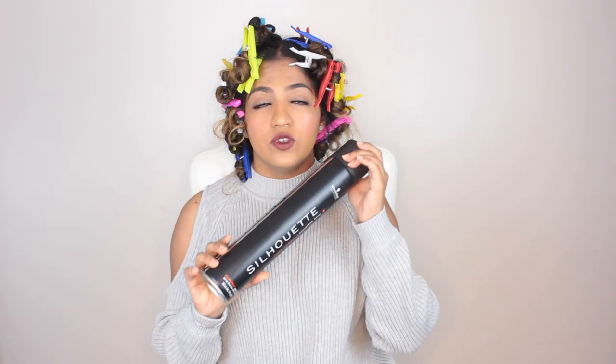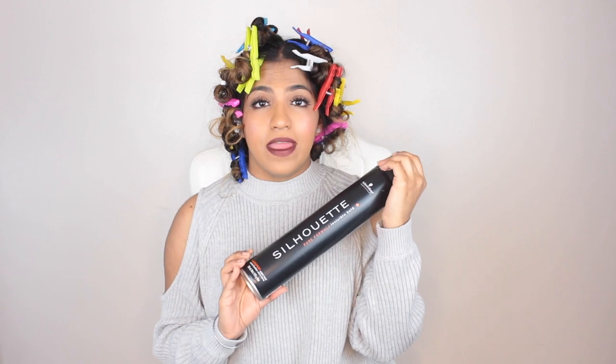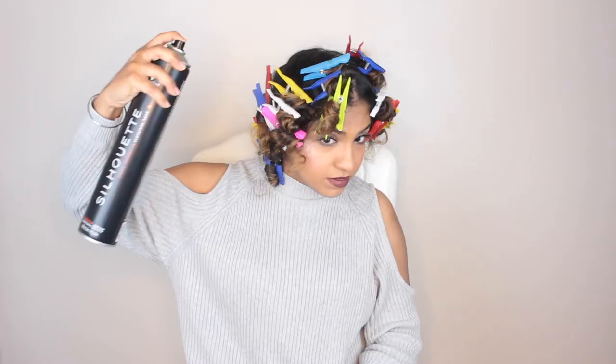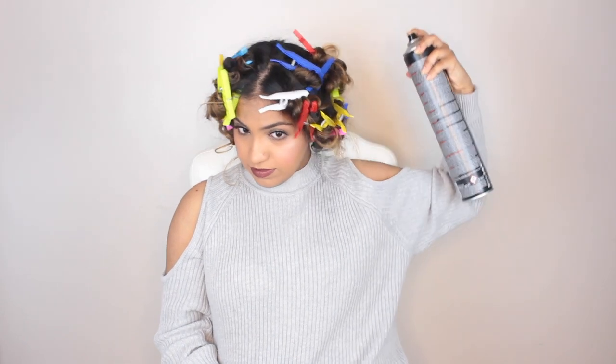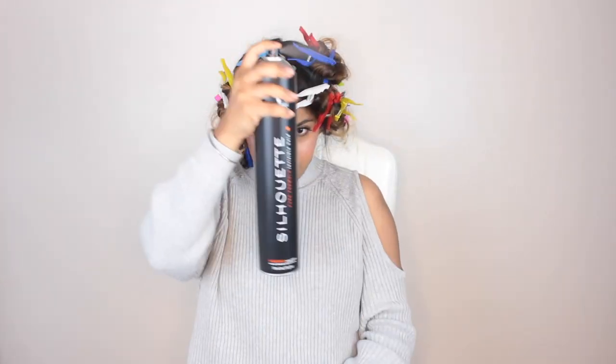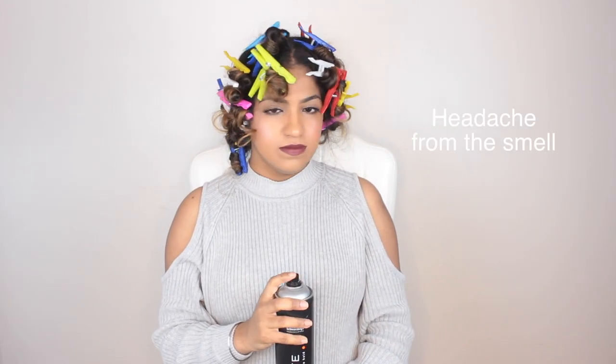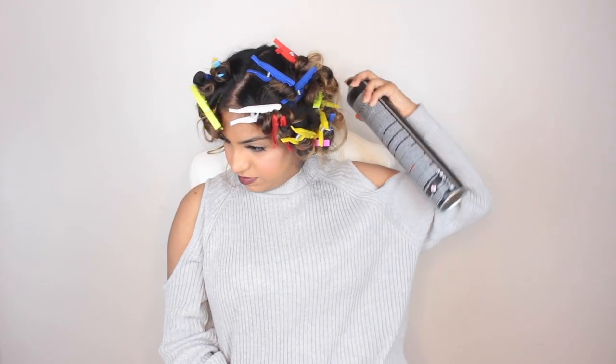Oh wait, I should apply a spray first. This is the Silhouette Schwarzkopf. This is what my dad and my brother use for their beards as well. Let's try this. That should do it. Alright, so I'm gonna wait for like 5 more minutes.